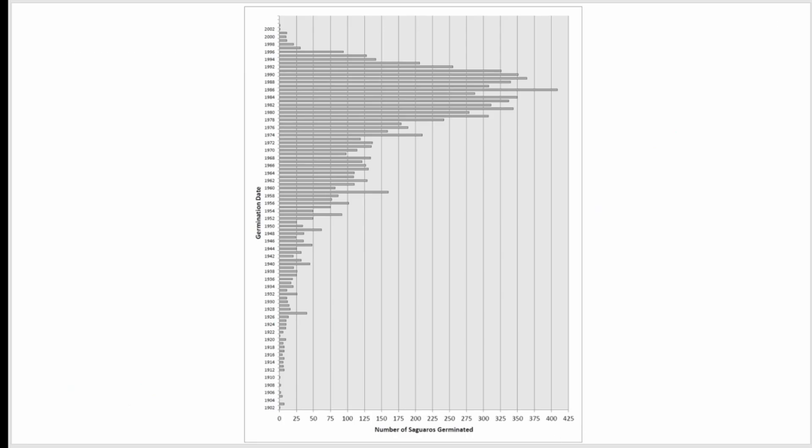One interesting result from the saguaro east section desert surveys is the estimated number of saguaros that germinated in a given year over the last 100 years. The vertical axis is the estimated germination date and the horizontal axis is the number of saguaros found. There was an explosion of germinations from the mid-70s to the early 90s.